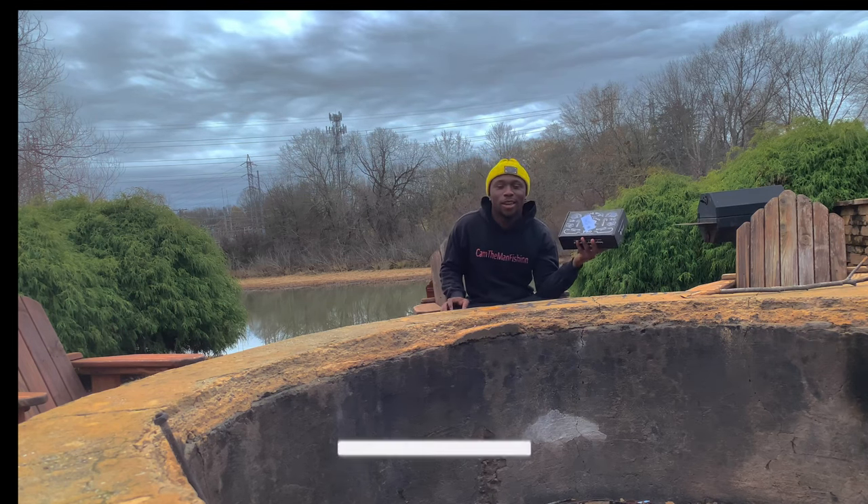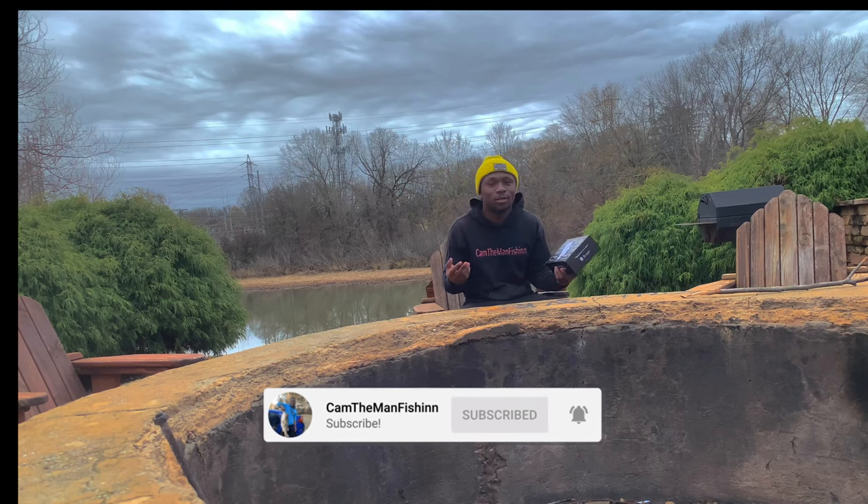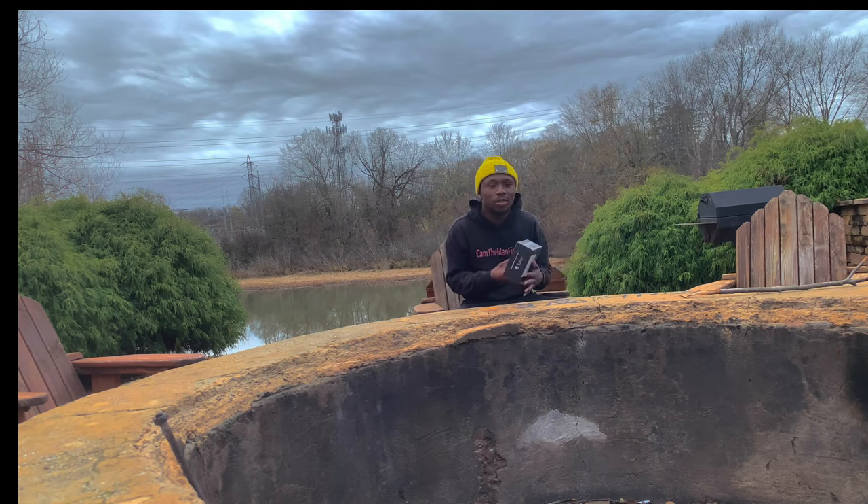Welcome back to the channel, guys. This is Cameron at Cameraman Fishing, and today we got a Mystery Tackle Box. We actually had a pause in our subscription for about three to four months, but today — this month — is December's box. December 2020 Mystery Tackle Box. Let's go ahead and open it up and see what's inside.